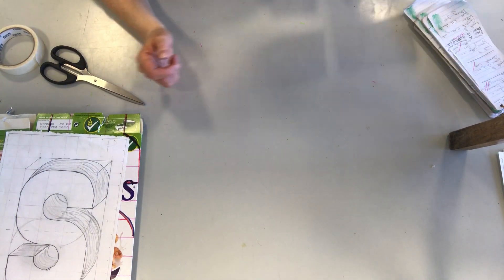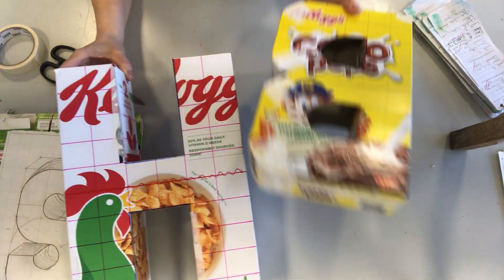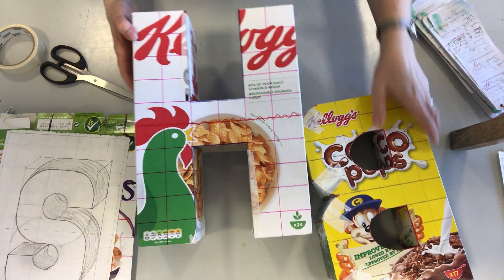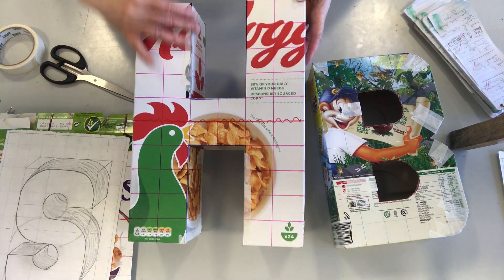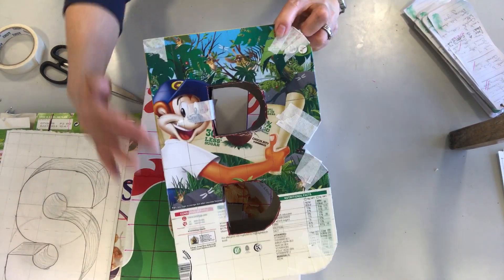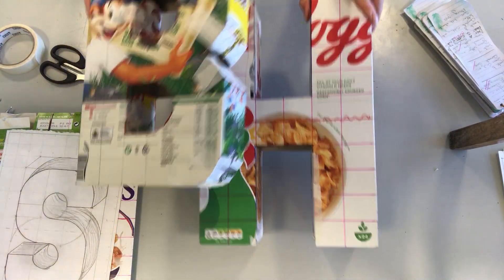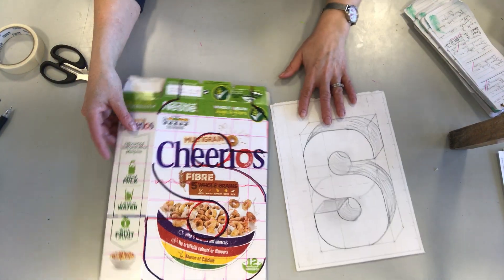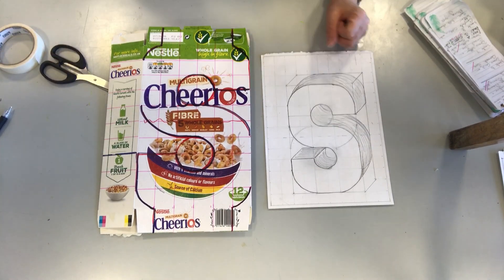Hello Year 8, welcome back to week 7 or 8 of cutting out and drawing your letter on the cereal box and beginning to cut out. If you remember, last time I did the H and the B — I tried to demonstrate letters made up of all straight edges, and also letters made up of both straight edges and some curves. The most difficult letter is quite possibly the letter S, and it's also one of the most popular letters.